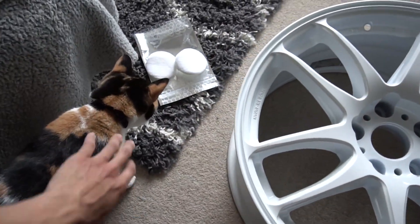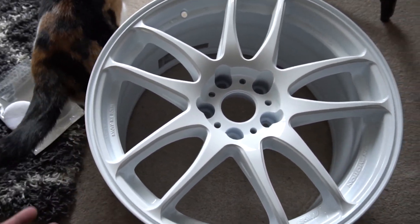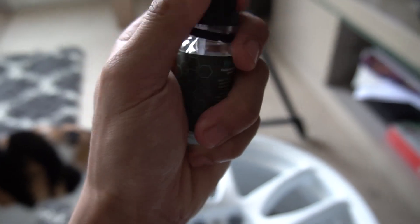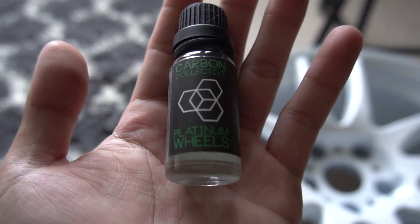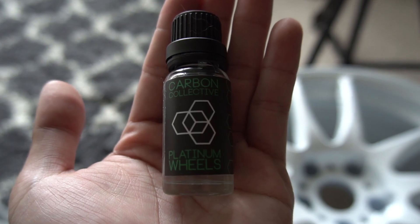I'm not going to film the other three wheels because it's the same process. I hope you enjoyed that. If you're interested, I highly recommend getting the Carbon Collective Platinum Wheel ceramic coat and coating your wheels so that maintaining them isn't a chore.